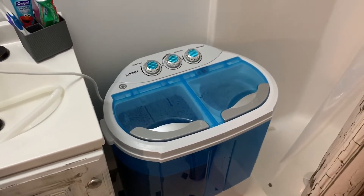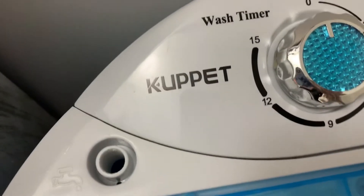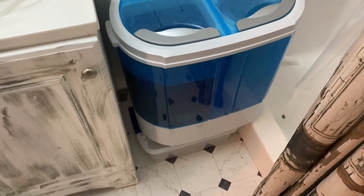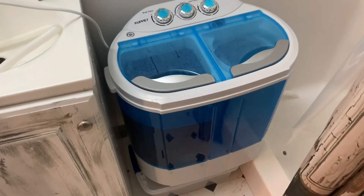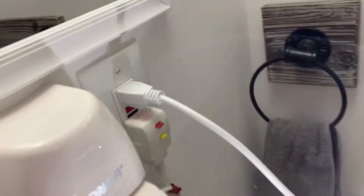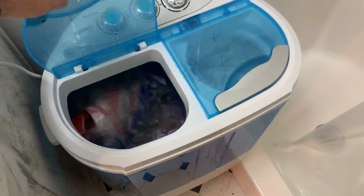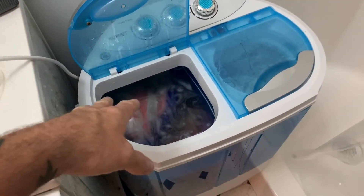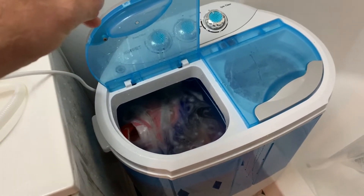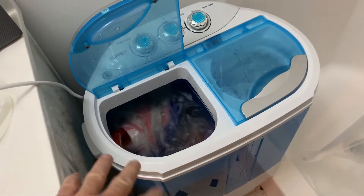In this video we are looking at my washing machine for the cabin. It's 110 volts and just plugs into a regular outlet. This is the 10-gallon model, so you literally just put your clothes in here — I've got a couple shirts, a couple hand towels, socks, underwear. You can probably do one or two pairs of jeans, maybe, since it's 10 gallons.